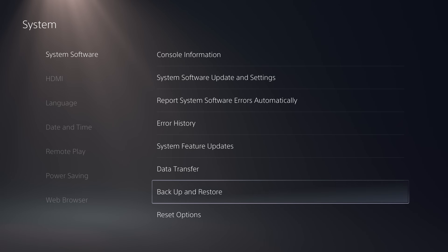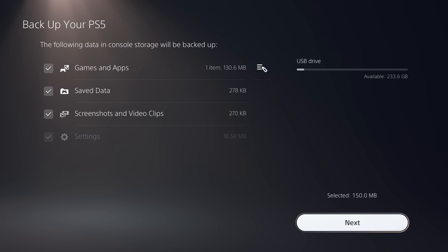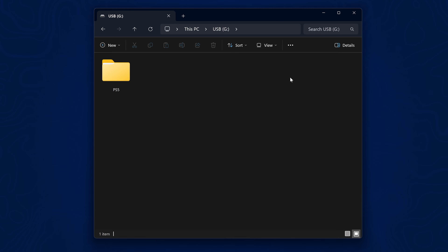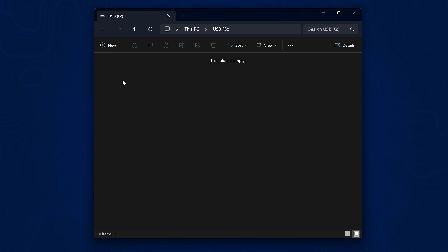Make a backup of your own console first by going into System Settings, then System, then Backup and Restore. Select the backup option and choose your USB drive. Select screenshots, video clips, and save data, and edit which applications you want to back up, then create the backup file. Once done, plug the USB drive back into your computer and copy the PS5 folder somewhere safe so you can restore it in the future.